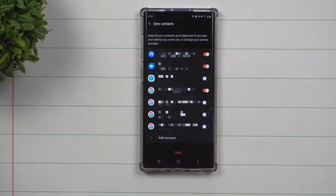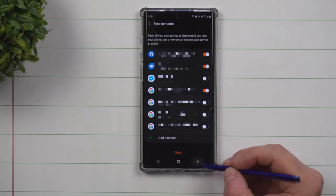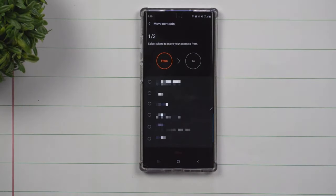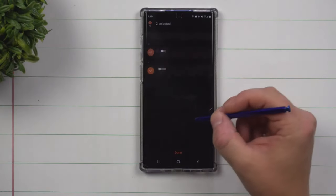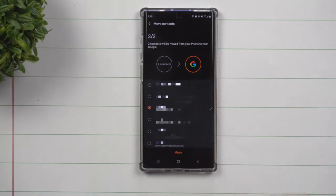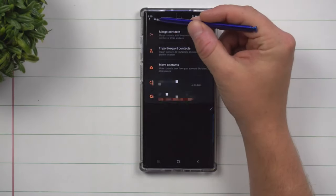You can go to sync contacts — some of these you don't need to sync, and some are important, so just make sure the important ones are turned on. Underneath that, you can go to move contacts. Let's say you wanted to move your contacts from your phone to your Gmail — that is really all you have to do. Hit on move and it's done and complete.